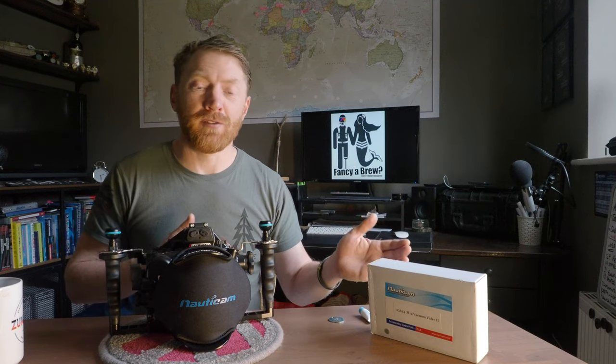If you're anything like I am, pretty accident prone, what you're going to want to do when you've got a Nauticam housing and the option of fitting a vacuum valve, you're going to want to fit it yourself rather than sending it back to the shop that didn't fit it in the first place. So watch this video and I'll show you how.